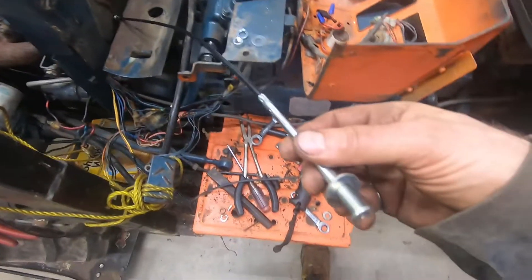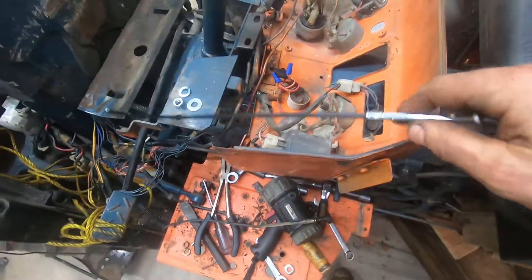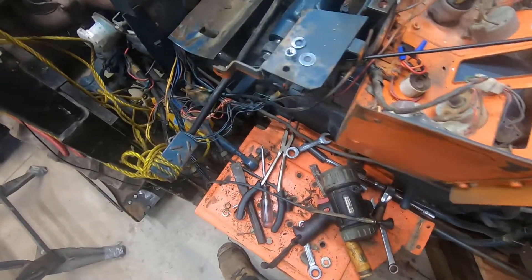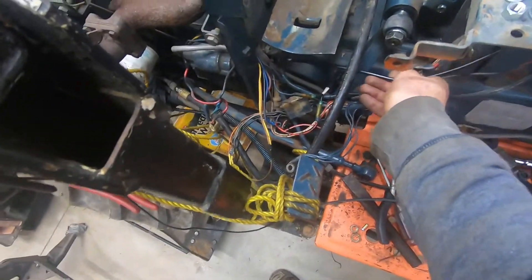G'day folks, it's DIYGuy123 here. Today I'm bringing you another do-it-yourself video. We're gonna be replacing the decompression cable on this B7200 Kubota. The old one basically corroded, rusted up, and broke, so I bought a new one.